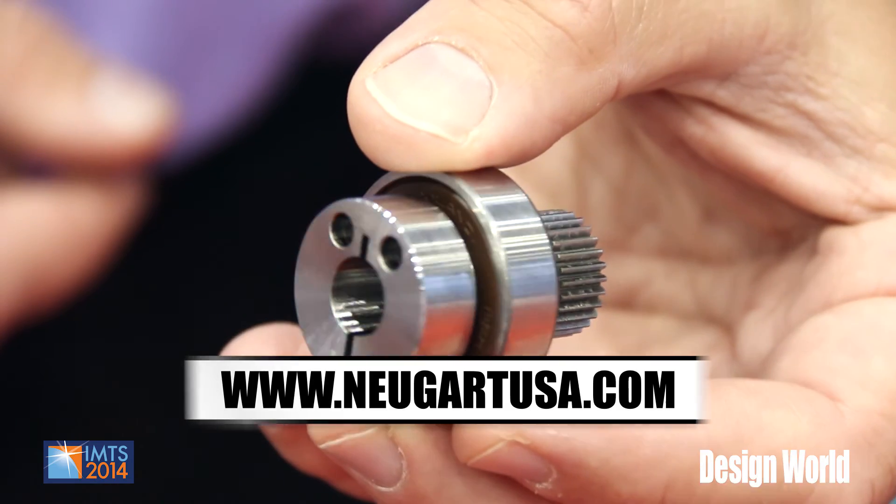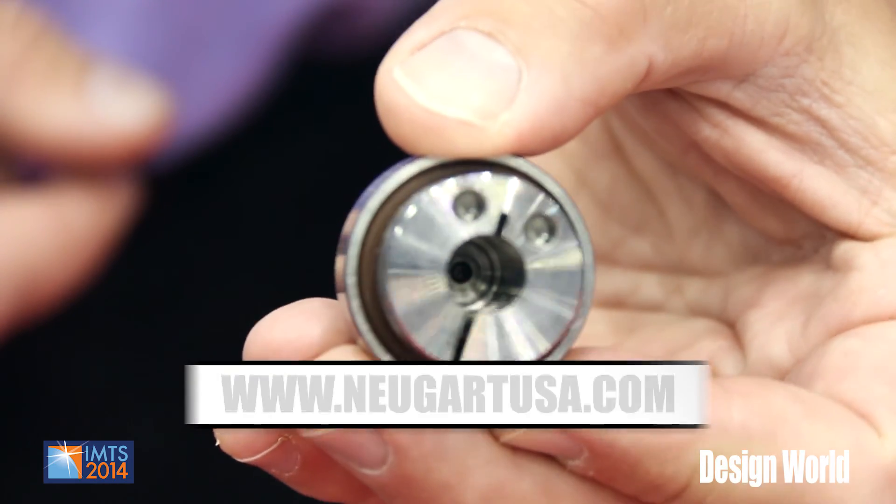When you have a chance, please go to our website at www.neugart-usa.com. Thank you.